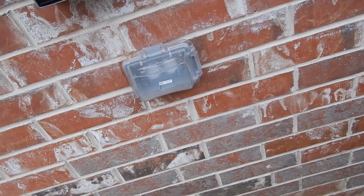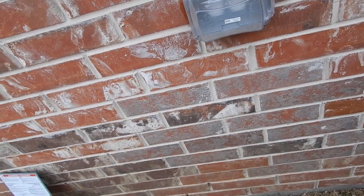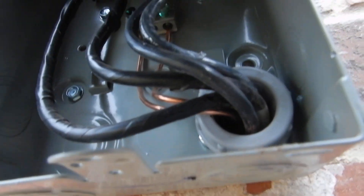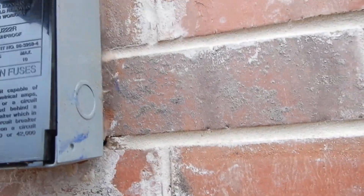It's GFCI protected — I did test that. This is the electric service disconnect, so the technician can turn this off and be relatively safe. It's laced up pretty good. We've got a still image of that. The box is sealed around three sides.